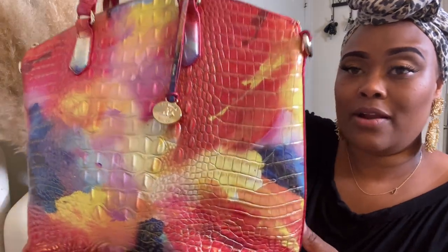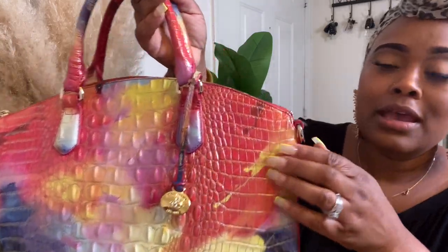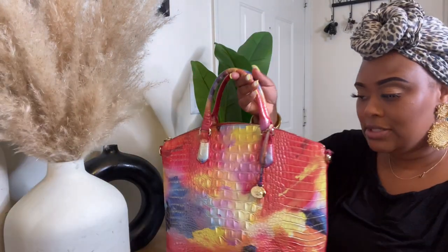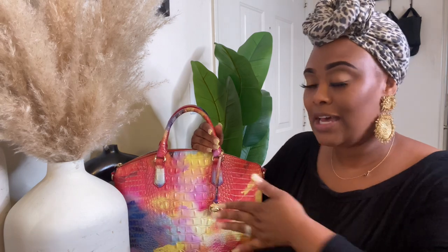This is my large Duxbury satchel. It is a Brahmin brand bag and it retails for $345. I don't remember the exact color because my husband got it for me last year. If you want to find it on Brahmin's site, just type in 'large Duxbury satchel' and all of the colors will pop up — there are so many beautiful colors out now.